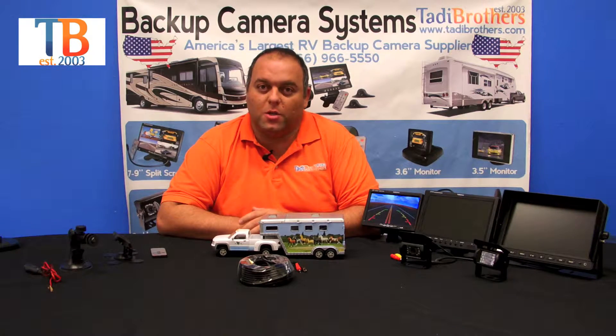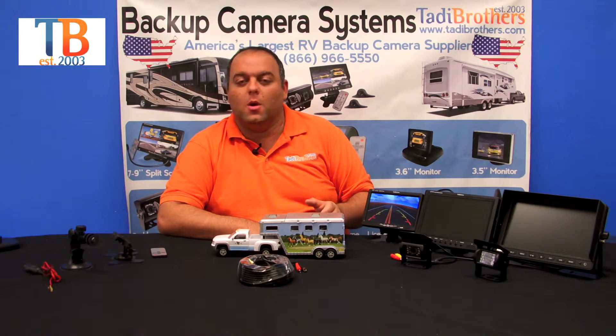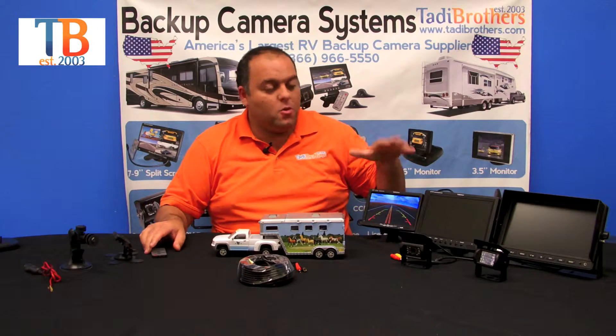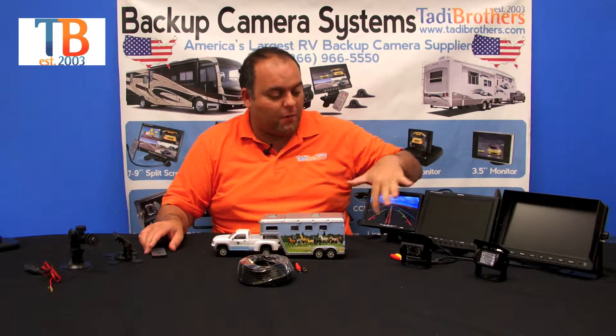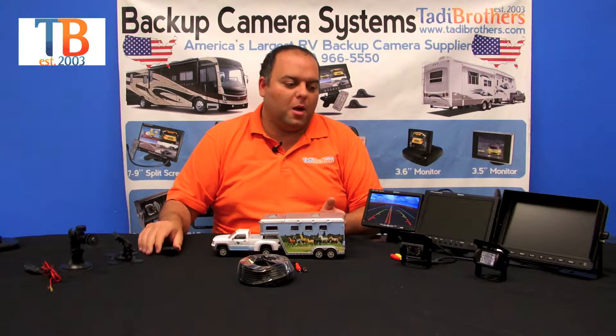The features of the monitor are all the same — it's just the size that changes. They all allow you to toggle between camera 1 and camera 2. You can adjust the brightness, contrast, and all that. Anything you can do on the monitor itself with the buttons, you can also do with the included remote.